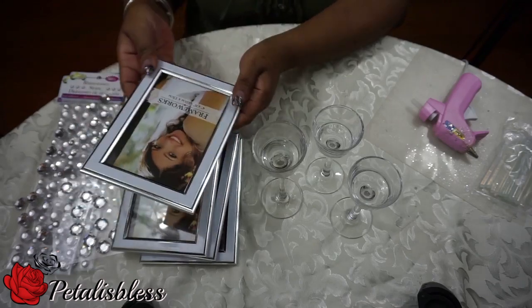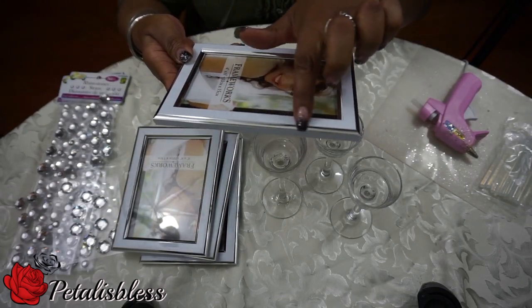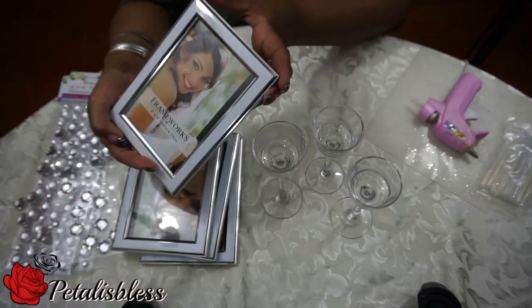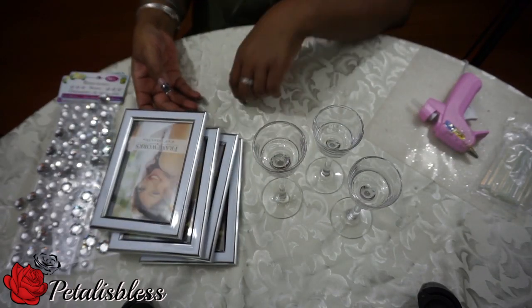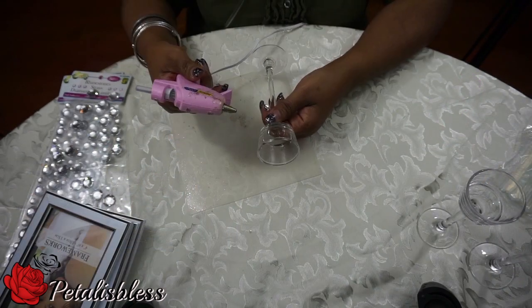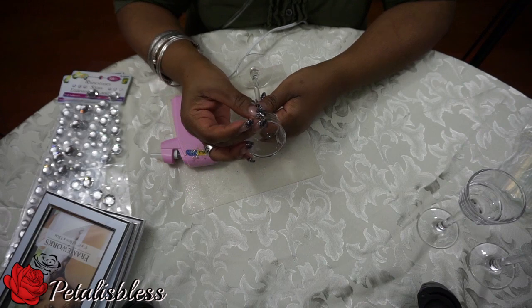And the glue gun. I got these frames from the Dollar Tree — nice, I like the white and the silver trim going around. I'm gonna make the lantern with these, and I got four of those. Yeah, so let's get started. We're gonna place the gems around the tea light holders.